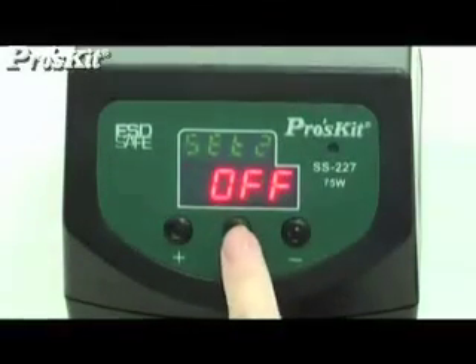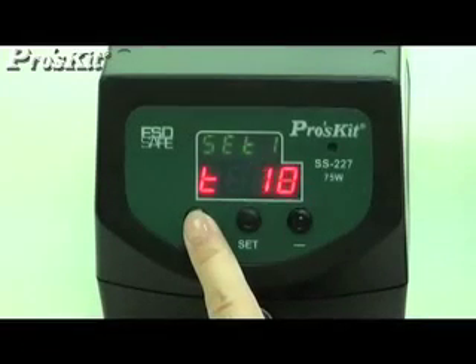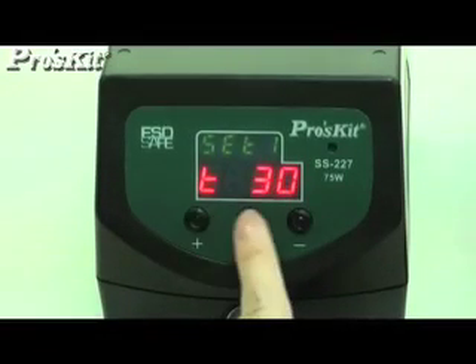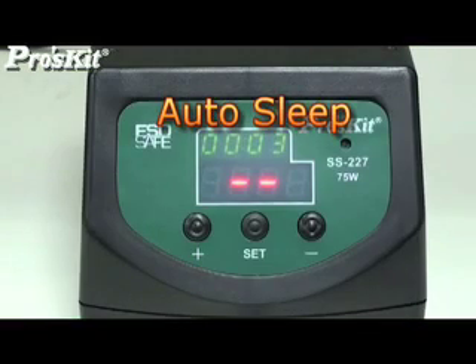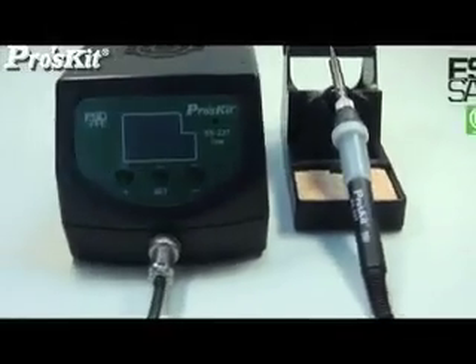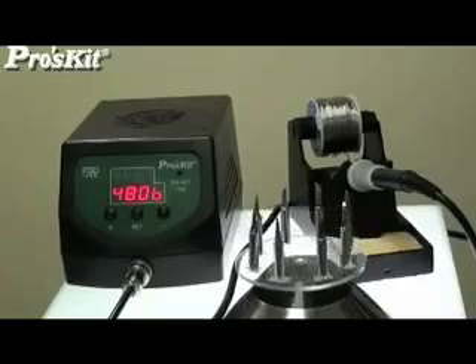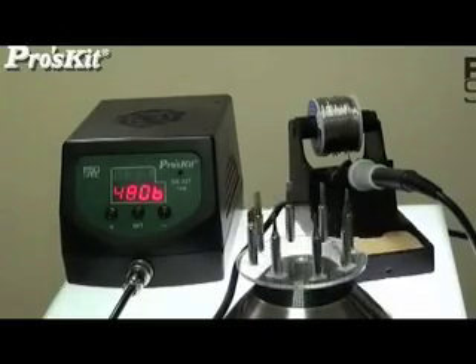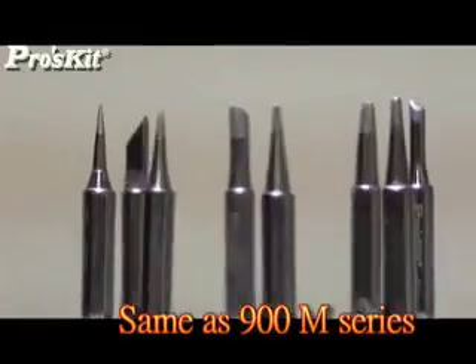It offers tip selections, a digital display, and can be set with a sleep timer. It is designed to extend tip lifetime and is compatible with 900M series tips. With an ESD-safe design, it enables precision in lead-free soldering processes.